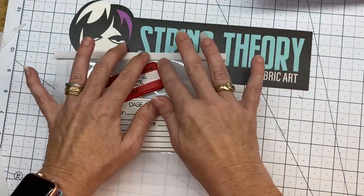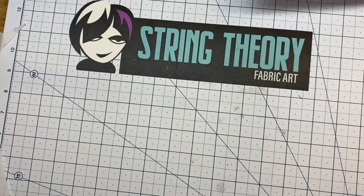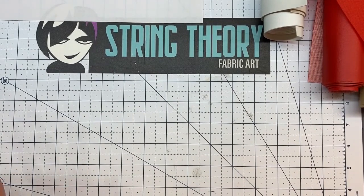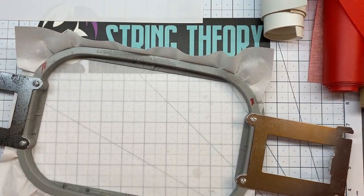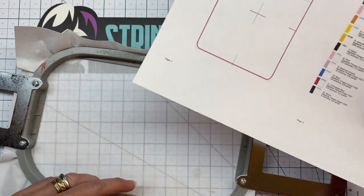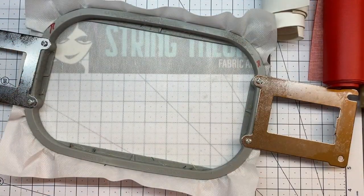Now go ahead and hoop up some medium weight cutaway and we'll start the rest of the bag. Go ahead and load pattern two. We've got our pocket done - we're not going to put our gigglies and weird stuff in it yet. We're going to go ahead and start working on our zip bag. Hoop up some medium weight cutaway and run color stop one. We'll be back in a second.